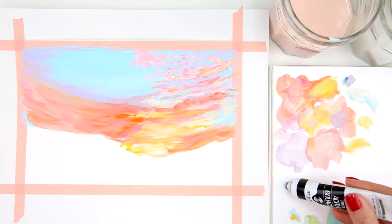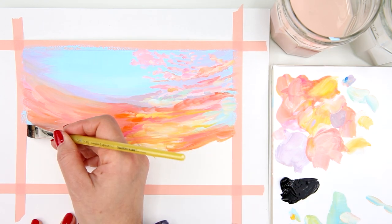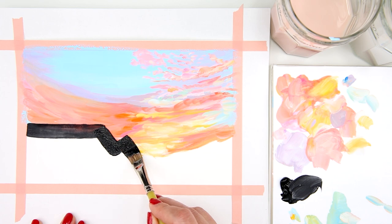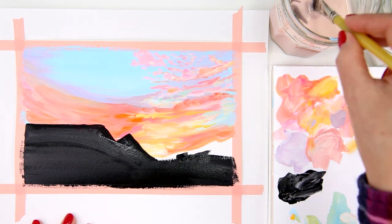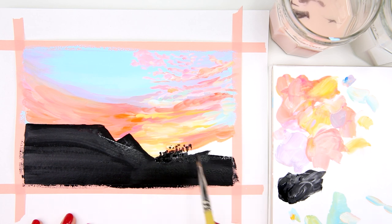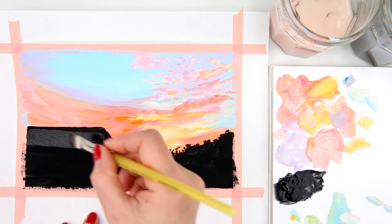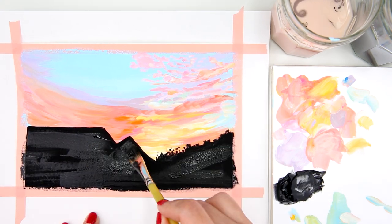Now we move on to the next step. I have black and I'm switching back to my half inch flat brush. I start with the dark part of the painting, which is just black. I carefully paint the edges and then cover the rest of that area with black. I turn the tip of my brush to carefully paint the silhouettes for the far away trees. The first layer of black is already dry, but the white paper can still show through, so I add another layer of black on top to make it really dark.